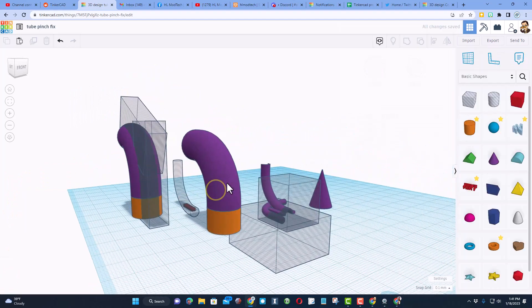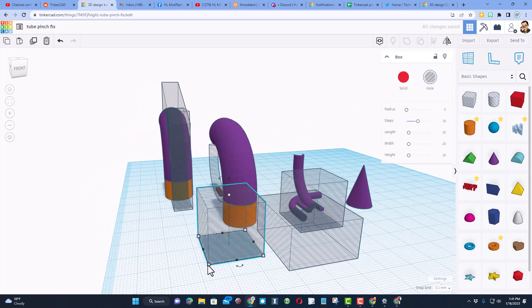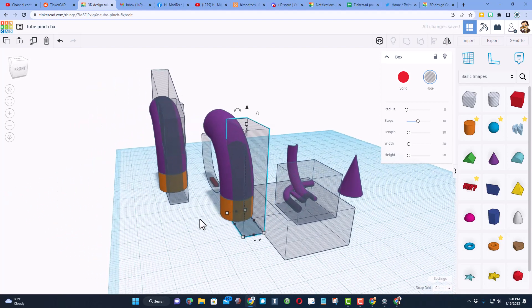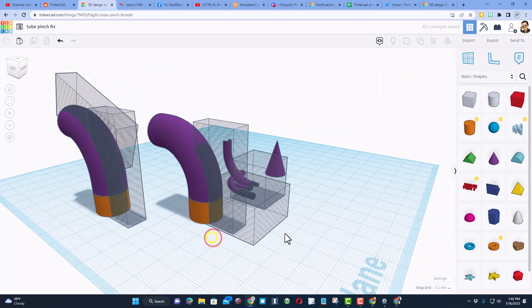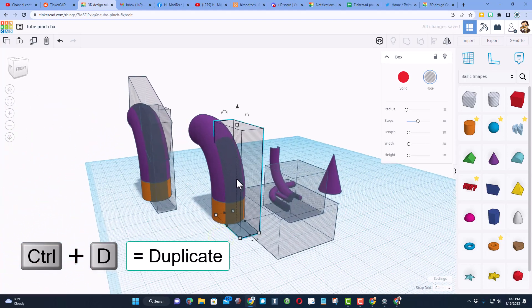Now I need to cut in these holes — watch how easy it is. I brought out a hole and set it to 9; I knew that would be plenty to cut through the tube. I stretched it as high as I could, selected these, and did Align. I can delete those little scraps from earlier. Grab those three, align them, make sure the hole matches the orange one, and slide it forward before it runs into the other shape.